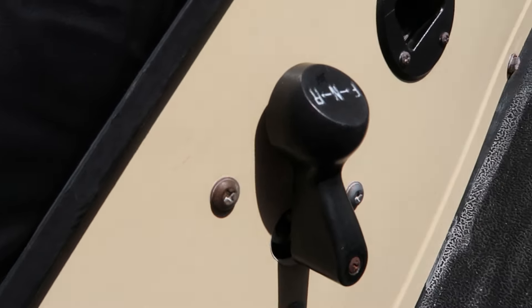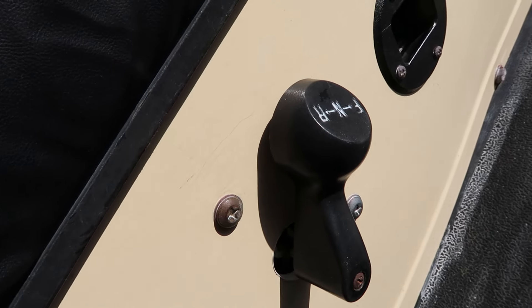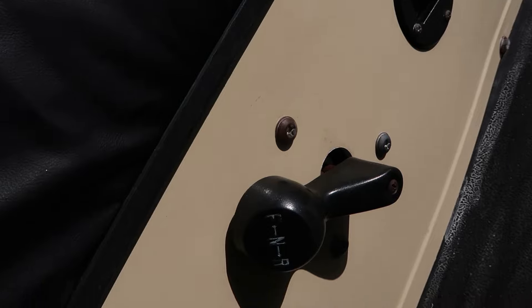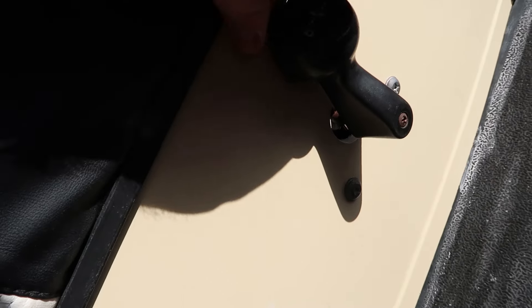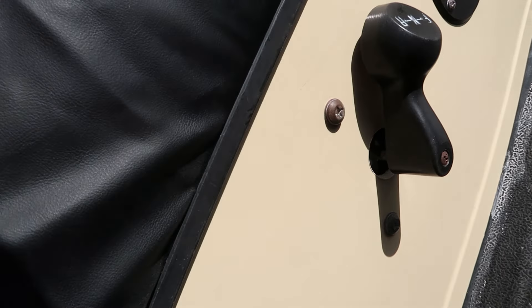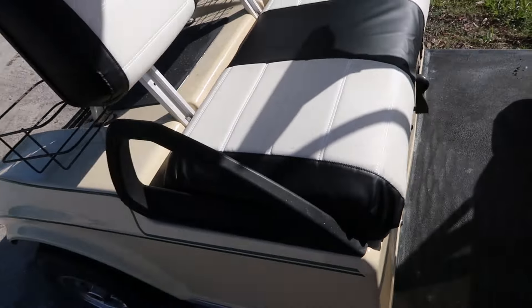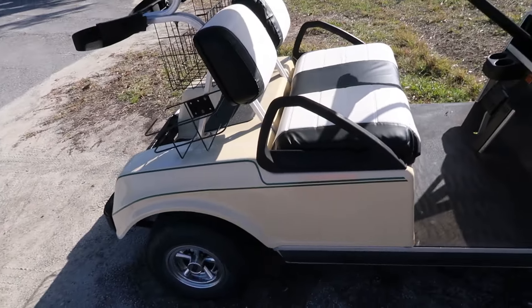Getting in the other side to show you the gear selector — right now it's set to forward. You have neutral, then reverse. You turn it one way for reverse, the middle position for neutral, and the other for forward. There's not really too much to a golf cart, at least this kind.